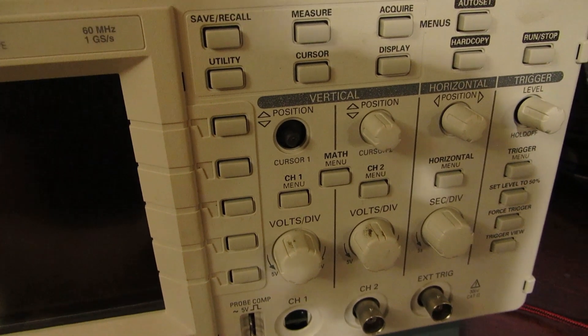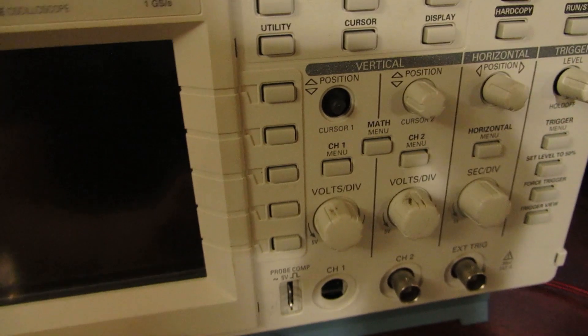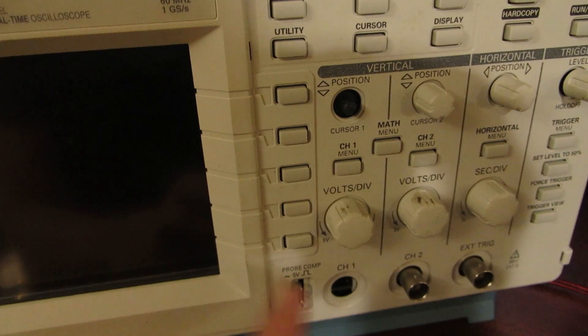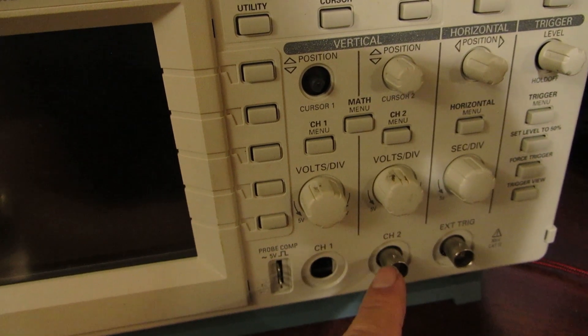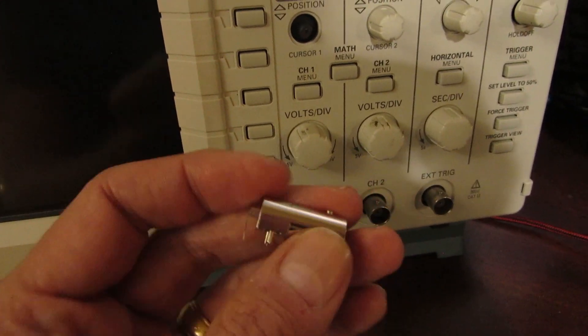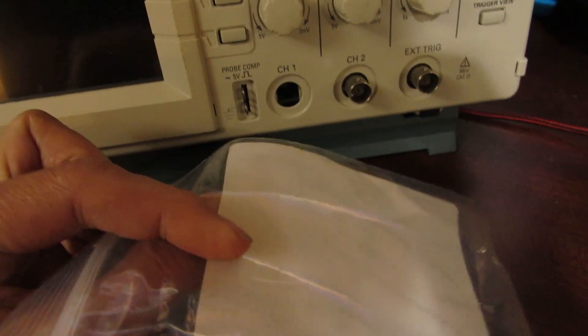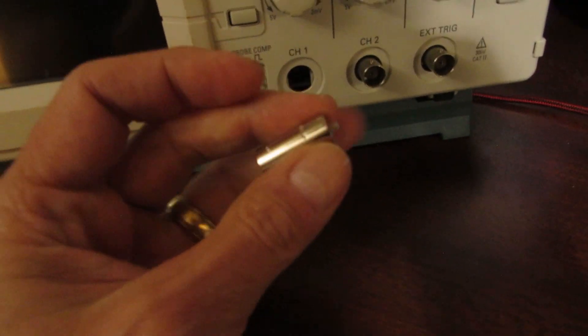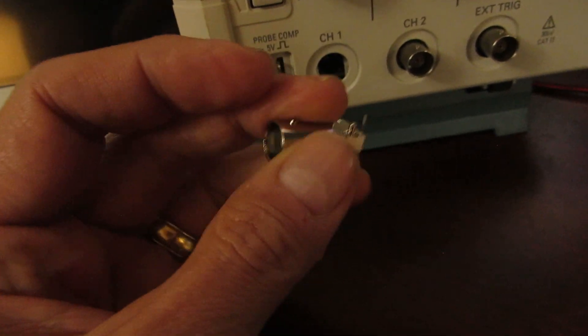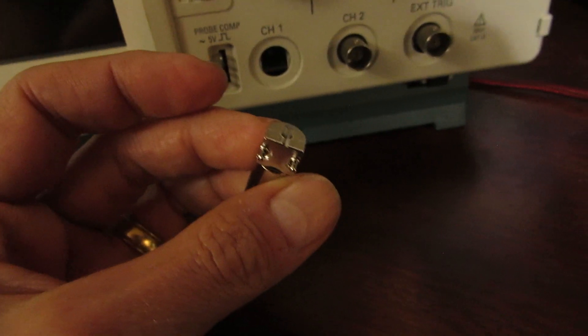Then I decided to actually type in 'TDS-210 repair BNC' and sure enough, EEVblog has this exact scope with this exact problem — missing a BNC. They do a repair there, and the best part is they list the model of the BNC. They say it's a 50-ohm BNC jack. I ordered it on Mouser — there was a link to a website in England but I couldn't get it shipped here, so I found it on Mouser and ordered two: a BNC TE Connectivity RF coaxial connector.